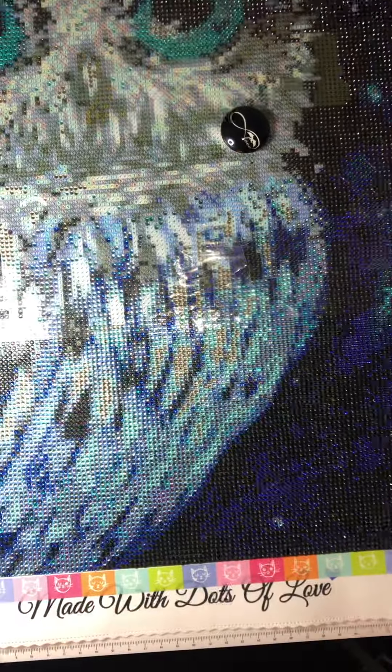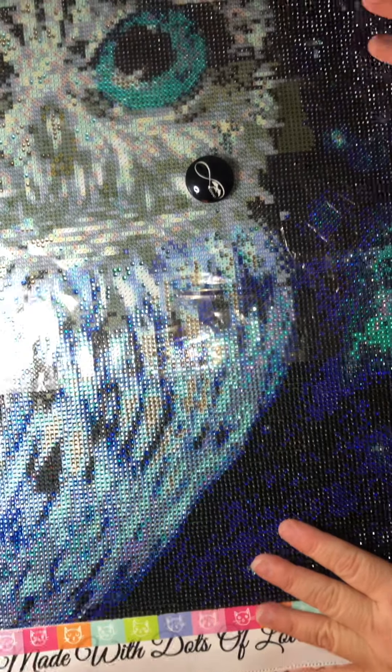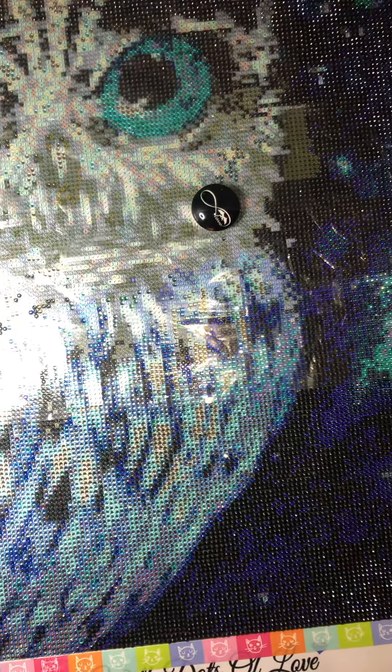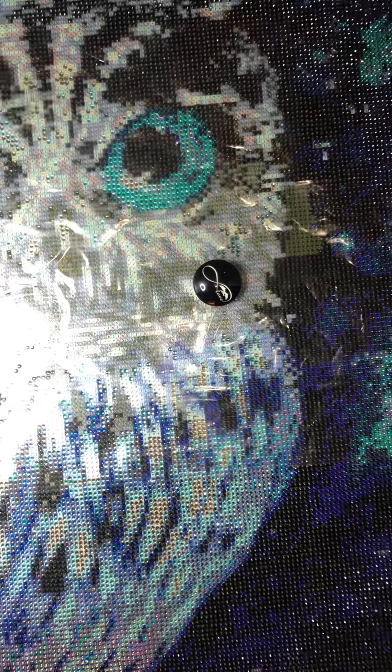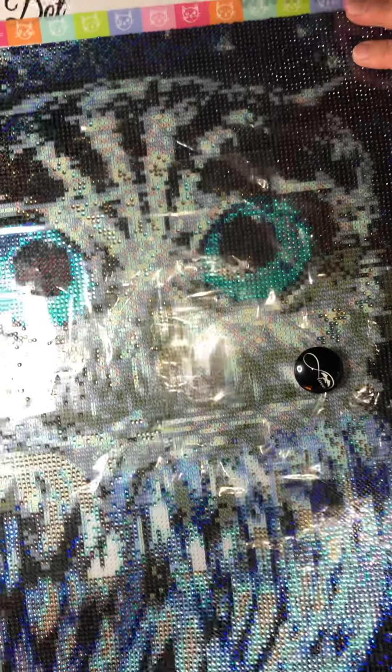I'm also trying to finish the owl for the Free Fly DP Along with Mindy. This is what I have left - it's almost done actually. This is a full rhinestone canvas from gottodat.com, it's 40 by 50, and I'm almost done. I just have his face left basically, and I already covered the eyes. It's beautiful, right?